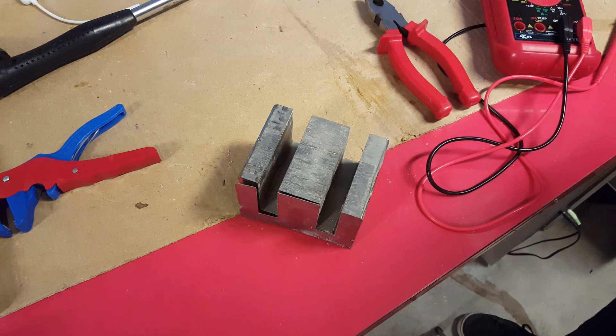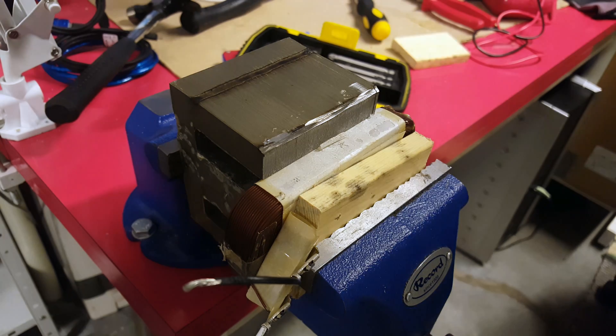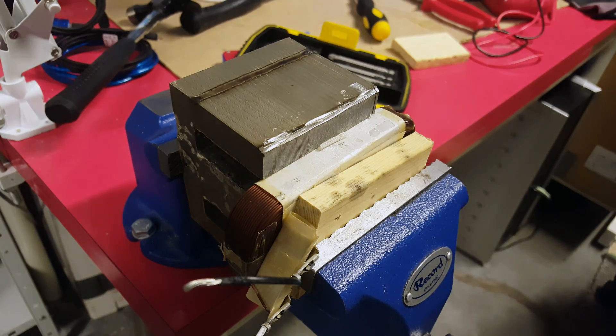Now that we have the coils out, we can reinsert the primary coil into the iron core. We'll try to push the coil back in and hope that it doesn't break.